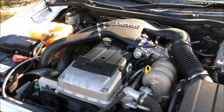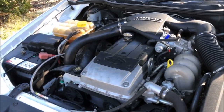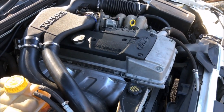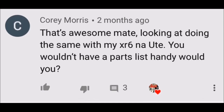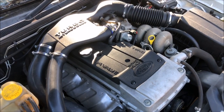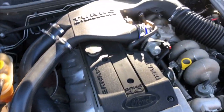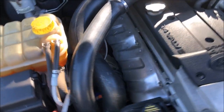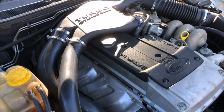G'day and welcome back to the channel. Today I'm making a video by popular request — basically the breakdown of what it cost and what you need to turbo your NA Barra. The most popular question I get asked is how much did it cost, so we're going to go over that today. I'll try and make it entertaining as well as factual. I've been through all my purchases and made a list of everything, so let's do it.